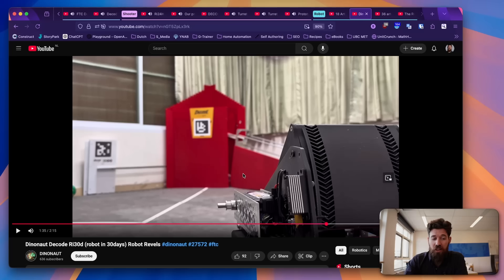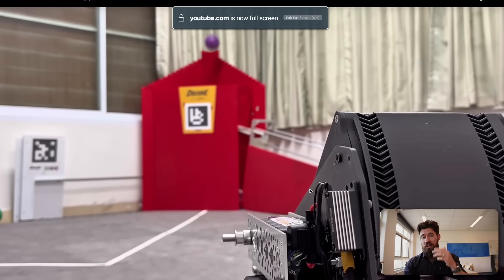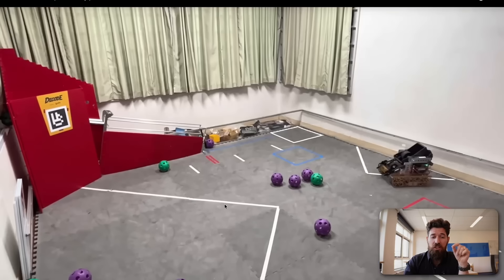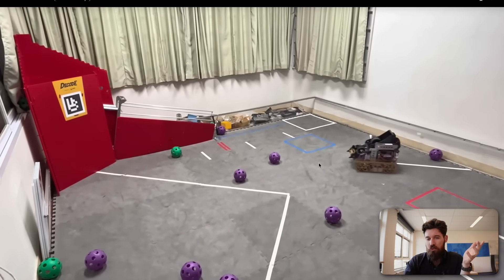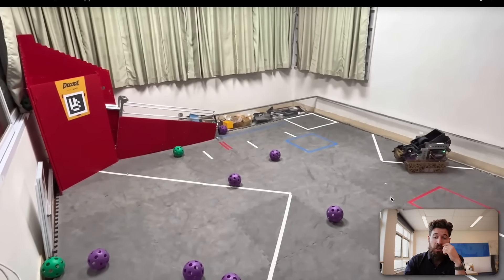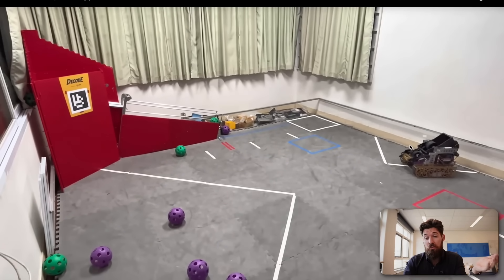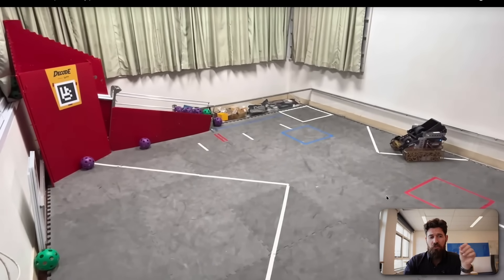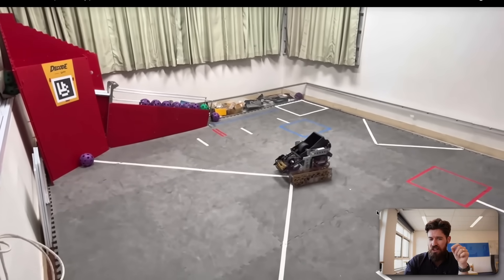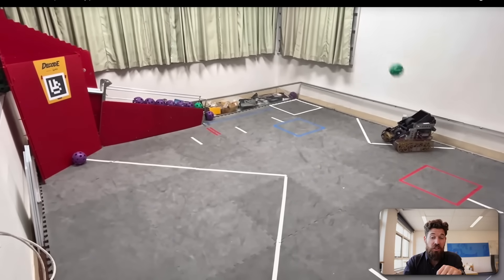We've got another robot making a comeback — we've got the Dino Knot, which is 27572. I think this is a great example of using some herringbone gears to be able to launch from quite far away. They've got a surgical tube intake, which is kind of like a rubber band tube but much thicker, and it's a great example of being able to pretty accurately fire from all the way at the back in the far launch zone. One thing I am curious about is they've got a rather slow cycle time — I wonder if it's because it's taking a long time for that flywheel to speed up or if it's the driver turning.